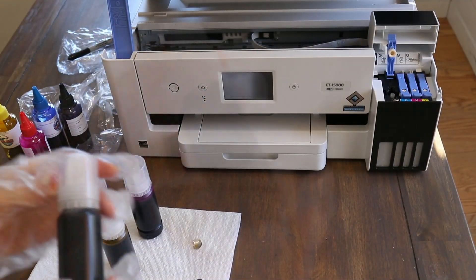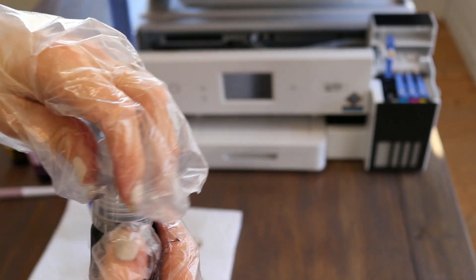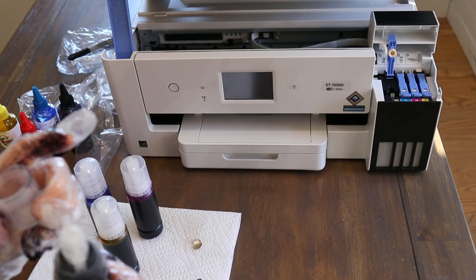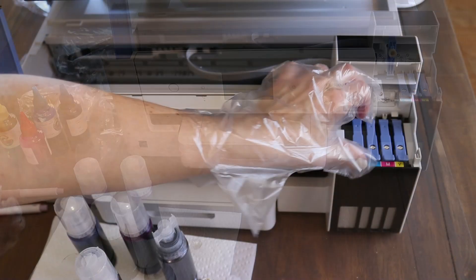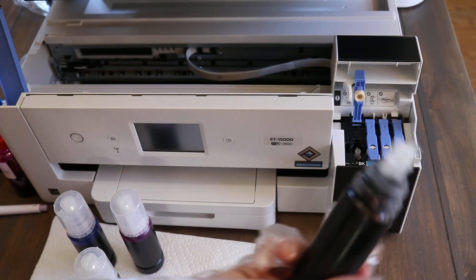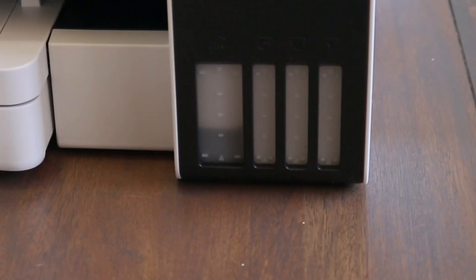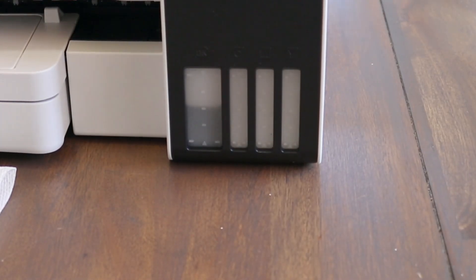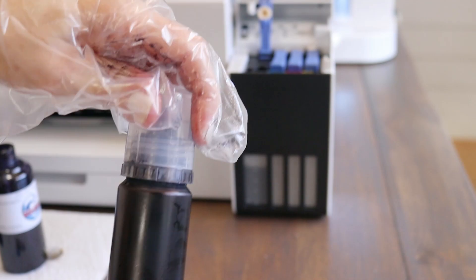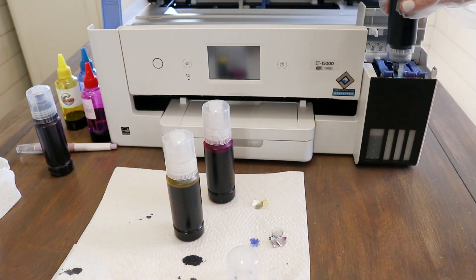Now I'm going to slowly start filling the printer tanks, starting with black. Just pop that top cap off — and this is a good example of why you need gloves. I accidentally removed the whole lid instead of just the cap and it spilled everywhere, so I was glad I had gloves on. After you get the cap off, simply drop the bottle down on top of the tank. Don't push and definitely don't squeeze — just let it flow naturally, then pull off the empty bottle when it's completely done filling.